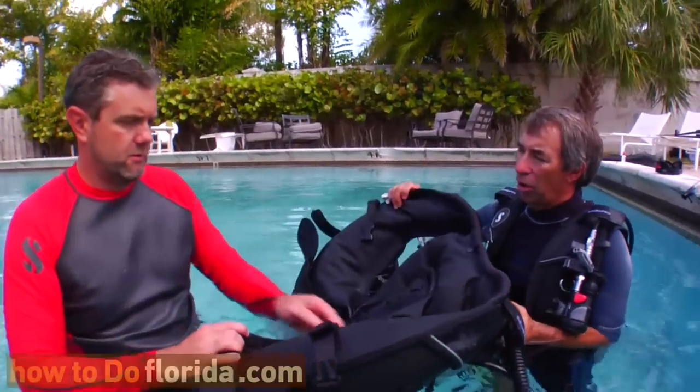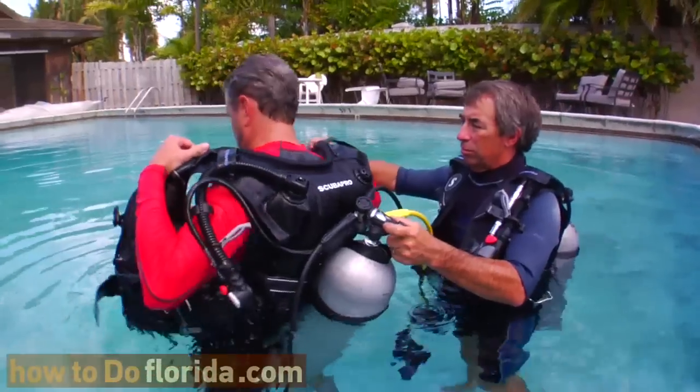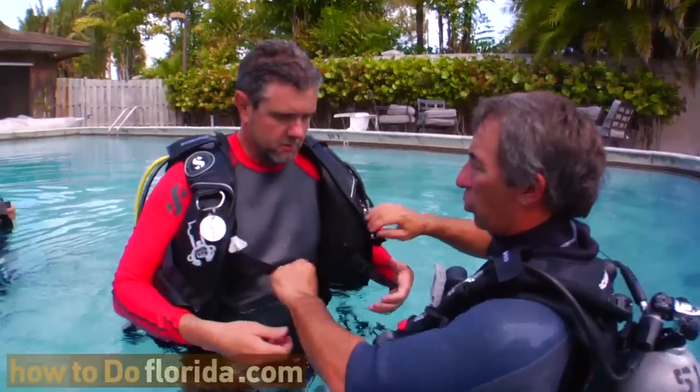So what are we doing here? Let's get the BC on. Left arm in. Right arm in. Now turn around here. Let's get some air out of that BC, make it a little more comfortable.